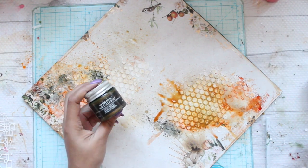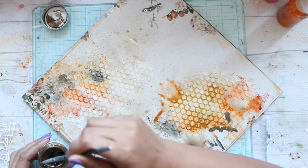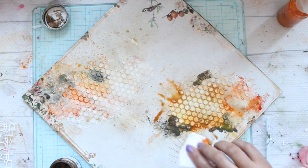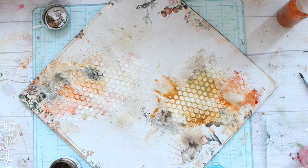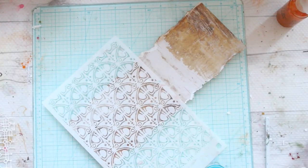Here I'm using Metallics by Finnabair and I'm going to give more color to my layout. I'm using a paintbrush to define some areas on my layout. Again, make sure that you mist it with some water and tissue paper such that all the colors blend properly and nothing looks way too distinct.